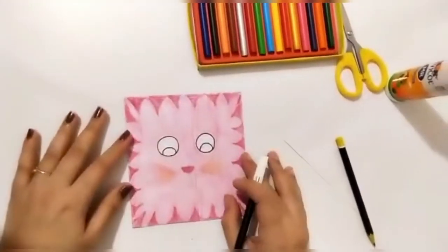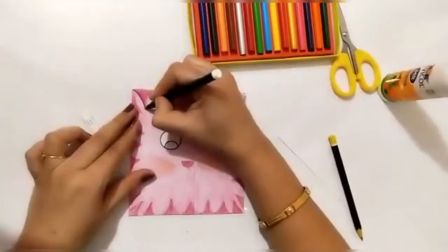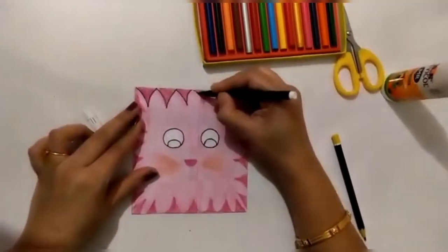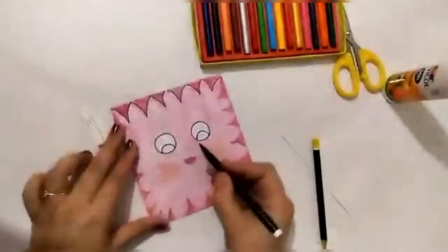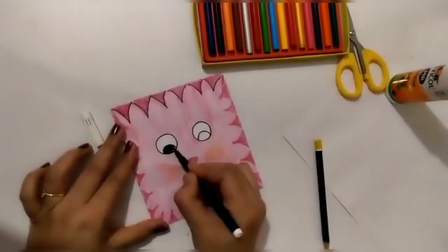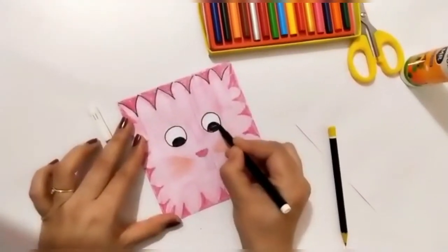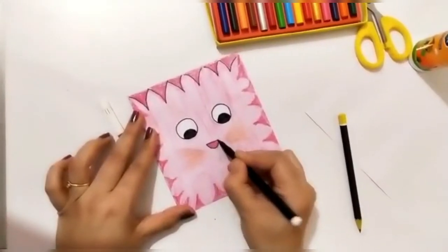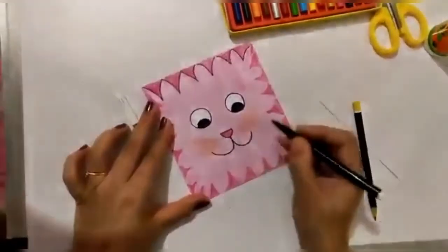Our cat is ready with coloring. Now we will border it — we will outline it with black sketch pen. Do it very carefully around its eyes, making them black. And here is its small little nose, its mouth, and its whiskers.